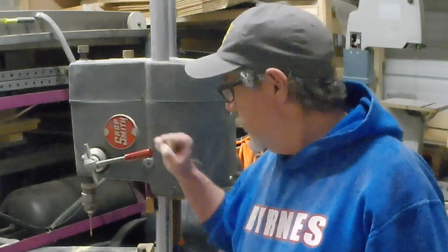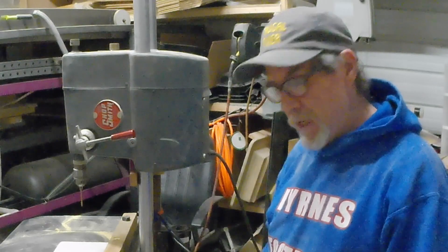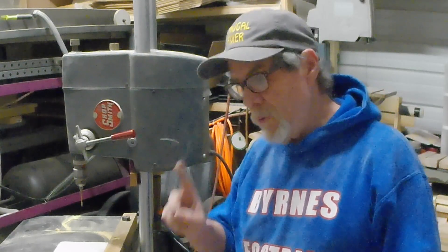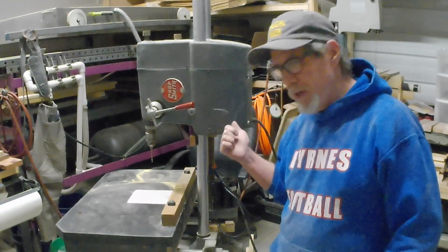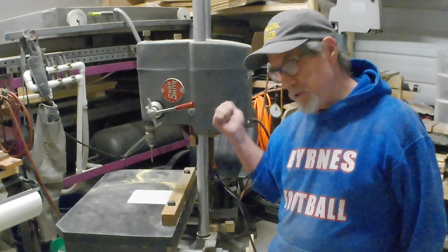Thank you a lot for watching. Remember this — Shop Smith rules, dudes. I gotta get back to work, I got a lot to do. But at least now you know it works like it's supposed to — it's all mounted, it goes in and out easy, and I just set it down here out of my way when I don't need it. Everything's fine and there's no holes drilled anywhere. Not one hole. Didn't make any holes, any marks, any scratches in the old Shop Smith. I wouldn't mess that up — I love that thing.